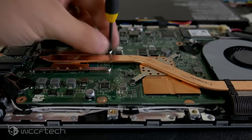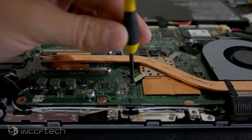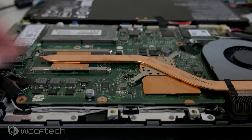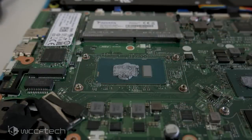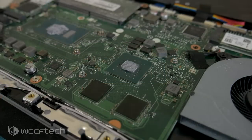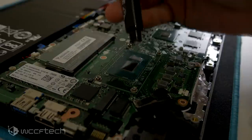Removing the heat sink assembly was also exceptionally easy — four screws for the CPU portion and two for the GPU portion, and it just popped right off. Of course, we had to clean it all up and replace the TIM. We took a moment to look at the CPU and GPU and go, ooh, shiny. Okay, let's put the heat sink back on.